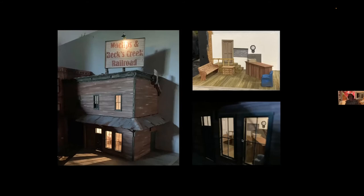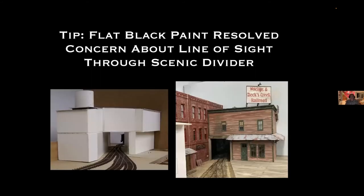I labored about how to hide the general idea that this is not only the entrance of tracks into the Hoquiam area but there's a crossing back there and some other things going on. I thought maybe a long building over the tracks would do it. But eventually I just realized that just a little flat black paint hides it pretty nicely.